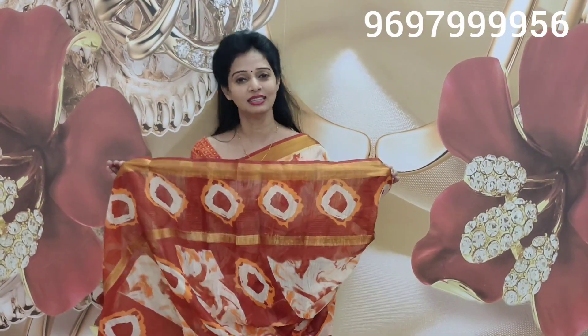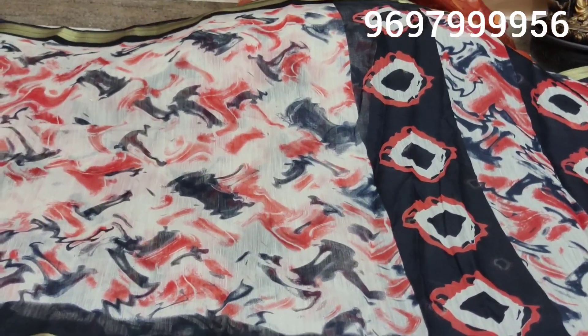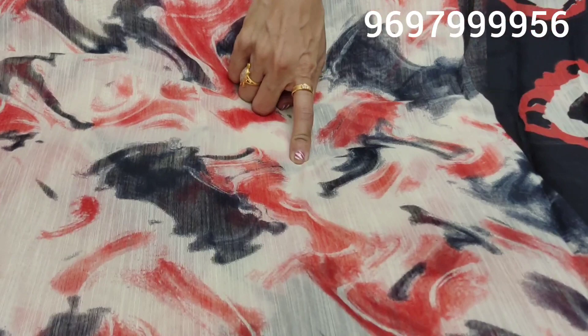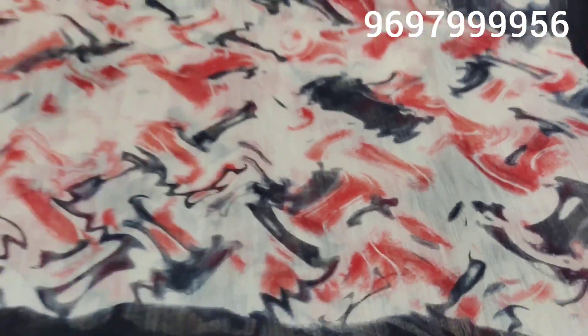Now I'm going to show you colors in this beautiful sari. I'm going to choose black color as the base color, and I also have cream. Here, the brick red and black color combination covers all over the sari's middle part.